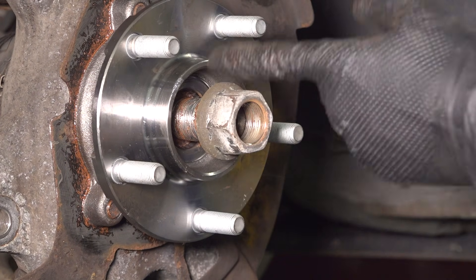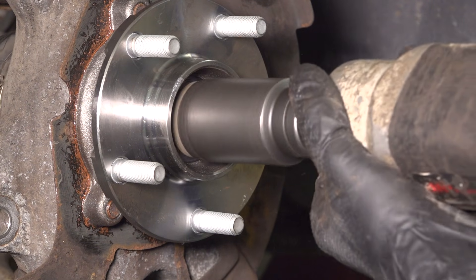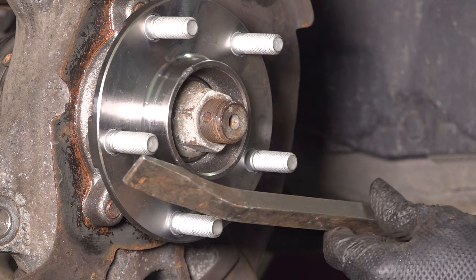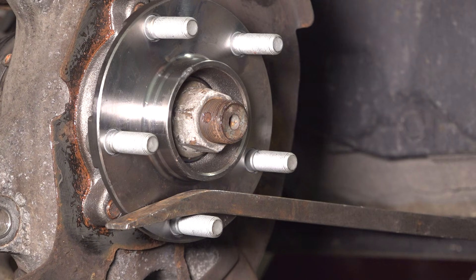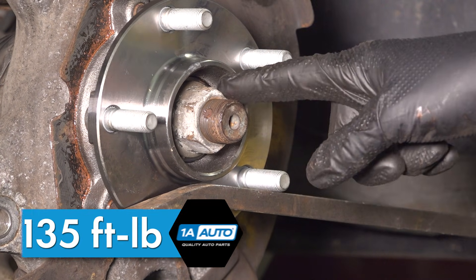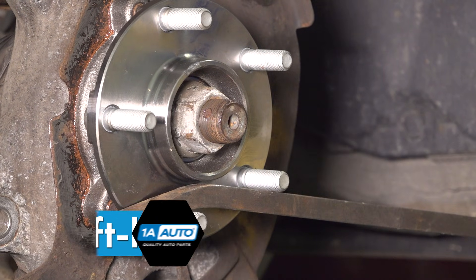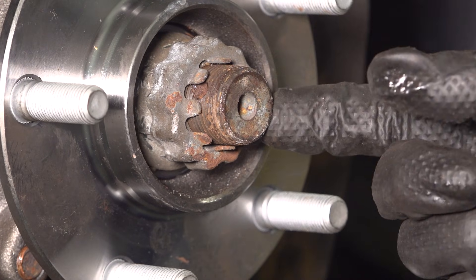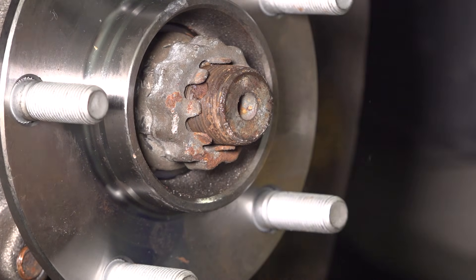Thread the axle nut back on, bottom it out, and then torque it to 135 foot-pounds. To prevent the hub from spinning, I'm going to put a pry bar right between the lug studs, facing it down so that as it wants to spin, it will stop it. Torque to 135 foot-pounds. Reinstall the cap and make sure that the slots line up with the cotter pin hole. If they don't, just put it on another spline and that should do the trick.